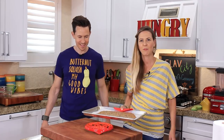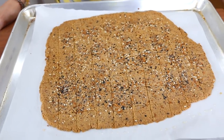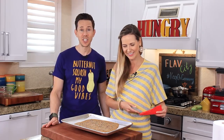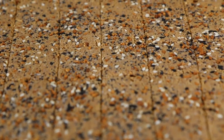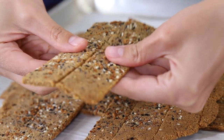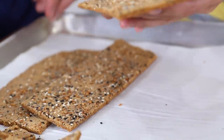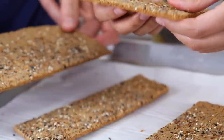It's been 45 minutes and look at these crackers — golden brown and delicious. Those are the definition of GBD, baby. Let these cool down for about 20 minutes and then they'll be ready to break up and serve. If you don't let them rest a full 20 minutes, they're not going to be super crispy, so your patience will be rewarded.